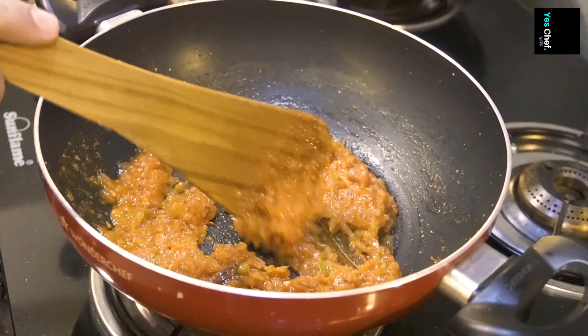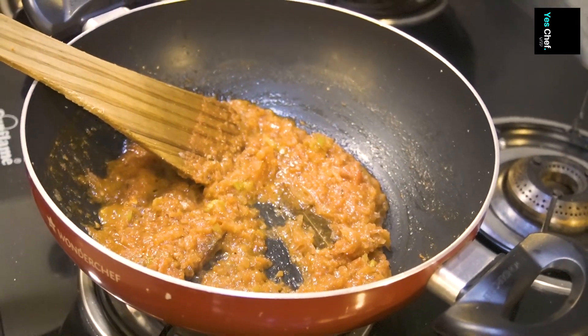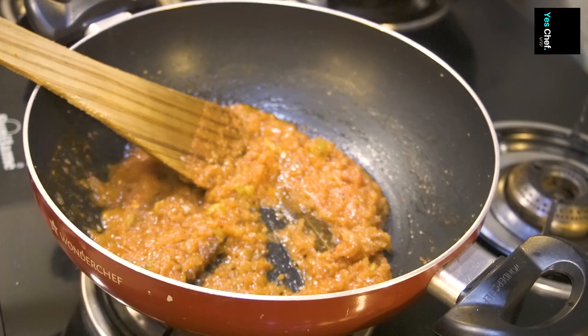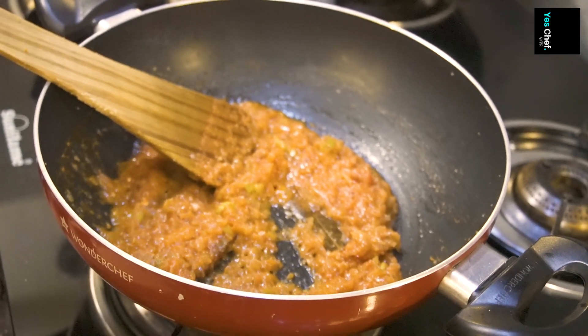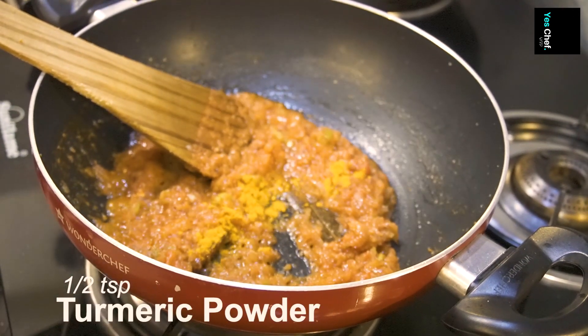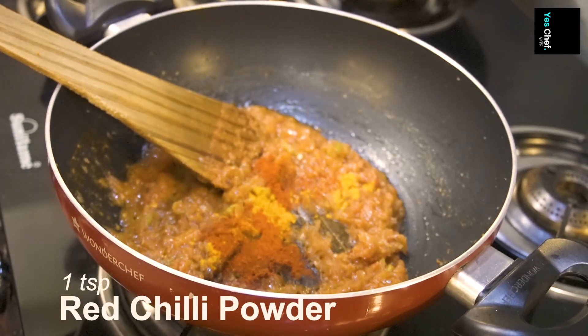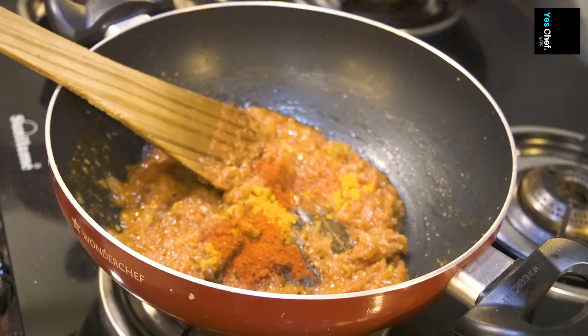Now I add the 3 king Indian spices: 1 — turmeric, 2 — red chili powder, 3 — coriander powder.